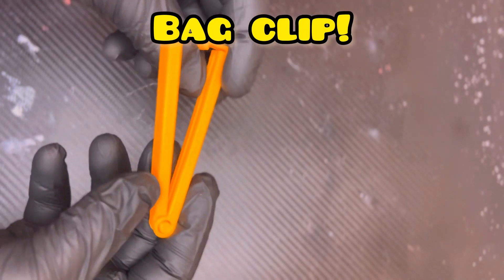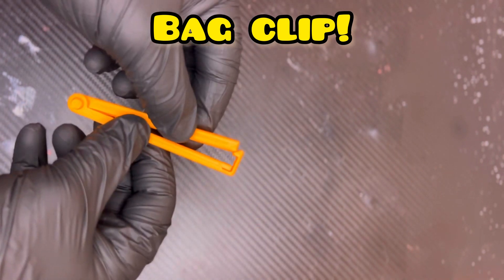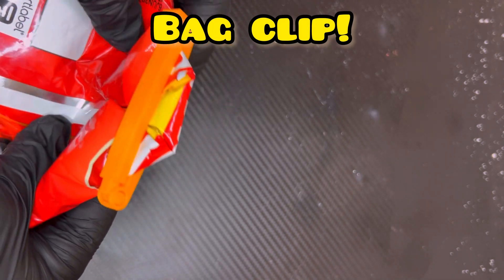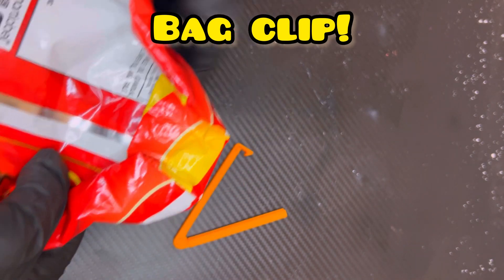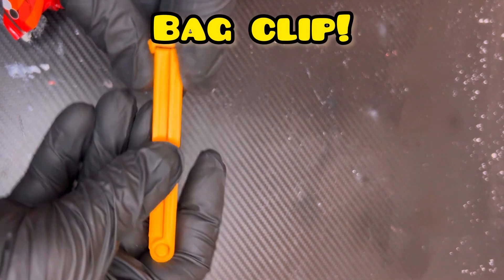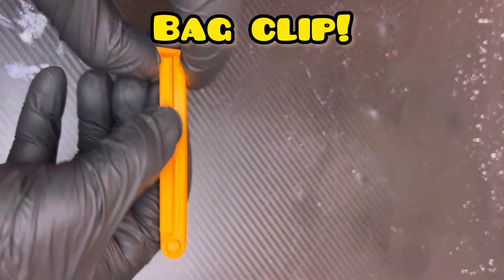Fourth on the list, we have a bag clip for chips, food, whatever you could imagine. It's an awesome item and it was super simple to print — really quick, really easy. In the live action test, it was awesome, easy to use, clicked right on, and I'm very satisfied with it.